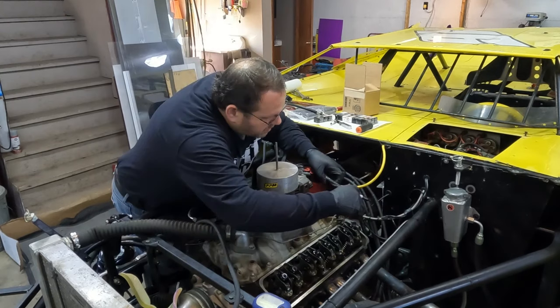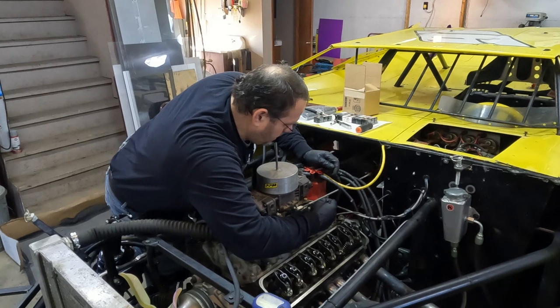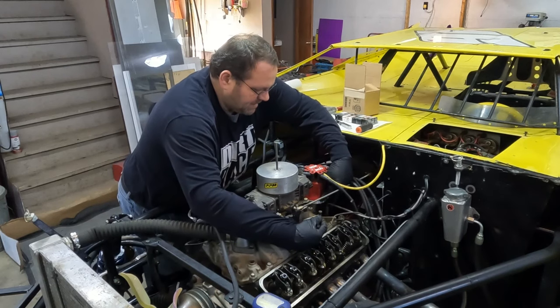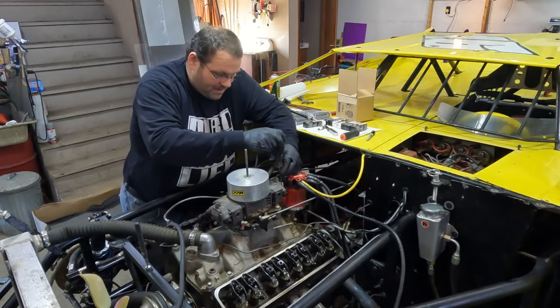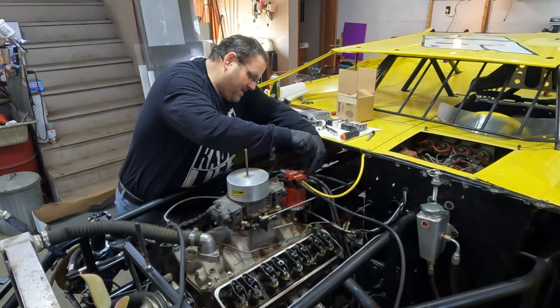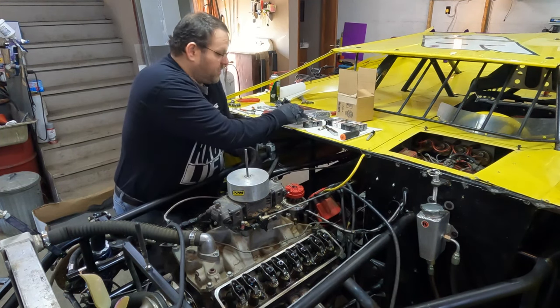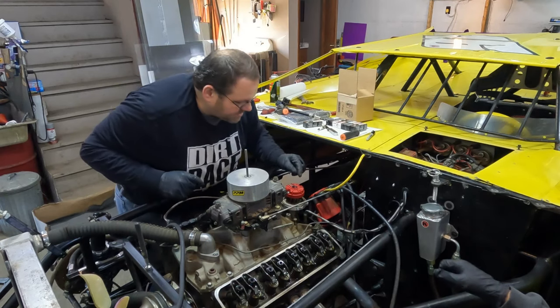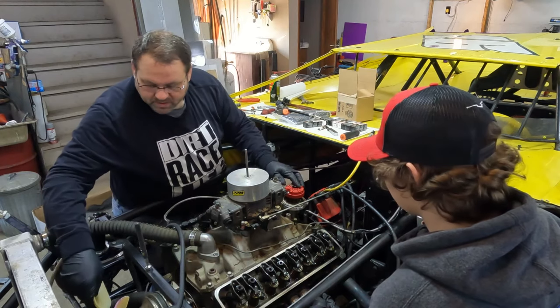All right, so the first one we're going to do is number one right here. I wrote a number one right there on that base, and I'm going to do that all the way around this distributor cap. Now the cap can come off. We're going to rotate this engine around until we point this rotor back to number one, and then we'll know we can start with number one.